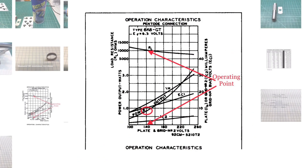Reviewing the specifications for the 6K6GT tube, you'll find the plate voltage. We're going to be operating the farm radio at about 140 volts. And if you follow that up from the bottom, you'll see the load resistance itself. A good match would be somewhere around 10K — 10,000 ohms.